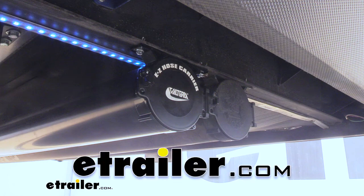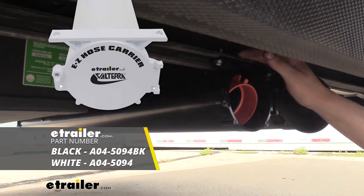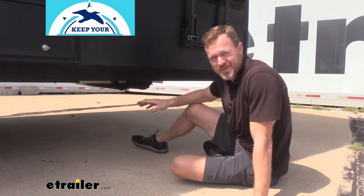Hi there RVers. Today we're going to be taking a look at Volterra's RV sewer hose carrier with an adjustable length. My name is Mark with Keep Your Daydream and we've been full-time RVing for over three years.